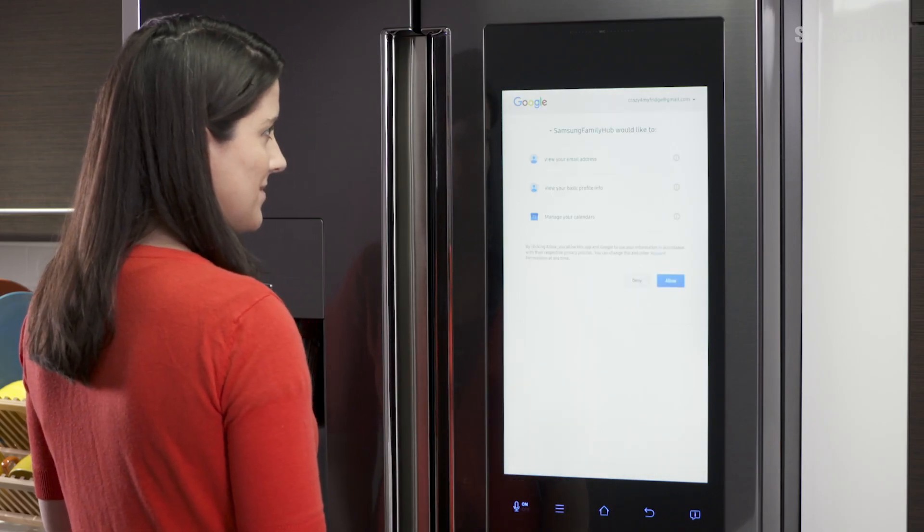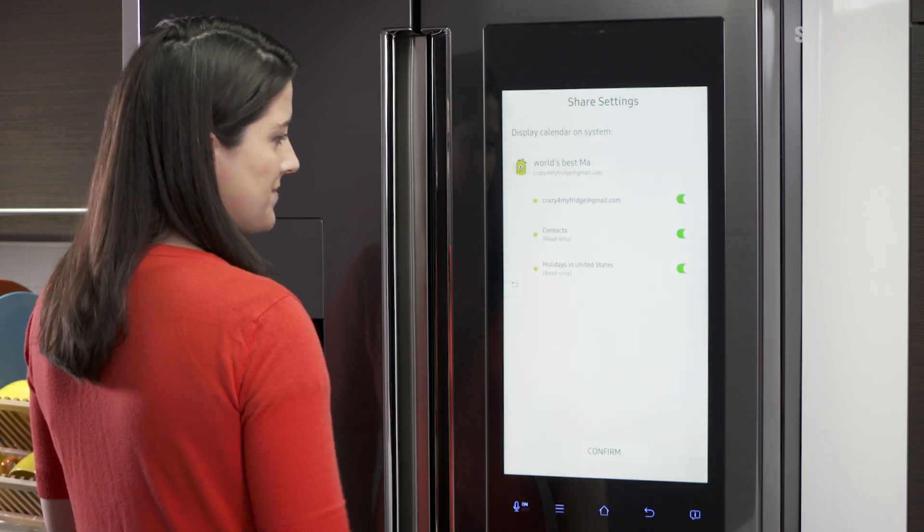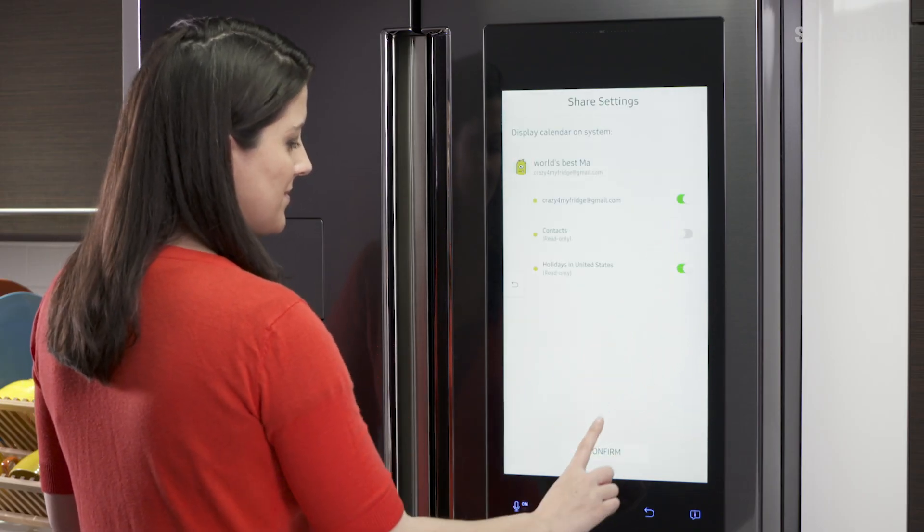Read the Allowances prompt and select Allow. Use the toggles to select what you would like to show on your calendar, and then tap Confirm.